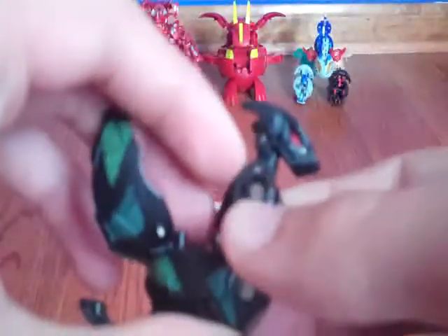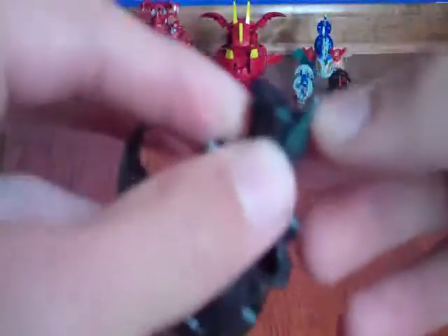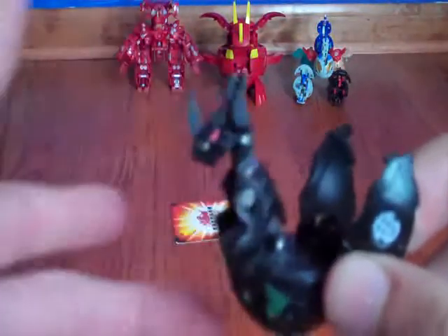Inside, an overview of Helix Dragonoid. That's my dog Nico barking. There's his horn, and the horn's up top. The horns are kind of mobile, but kind of not.